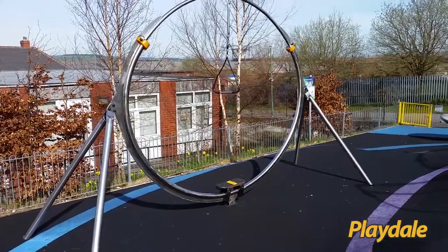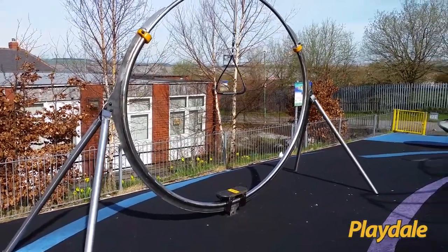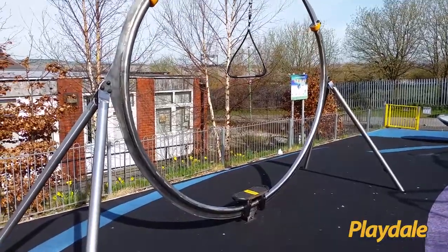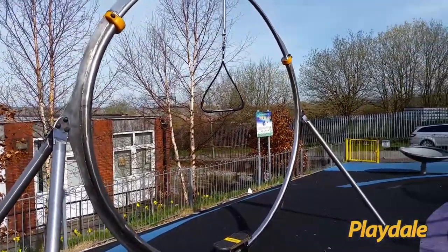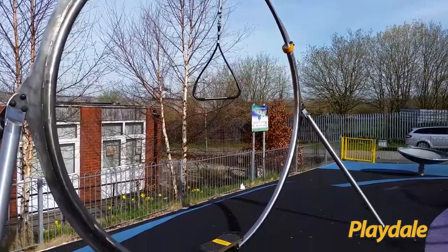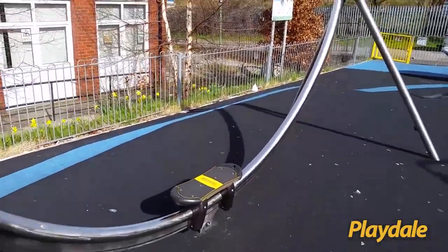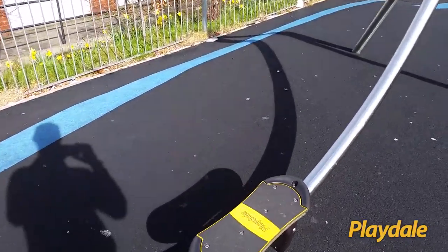The board rider is basically designed to be like a skateboard or snowboard activity. It's a stainless steel ring in a full circle with a handle for children to hold on to, and then obviously the platform that is on a runner which moves up and down.